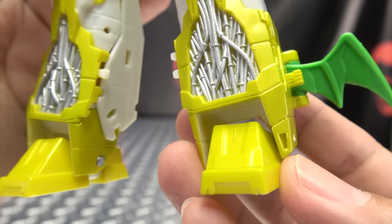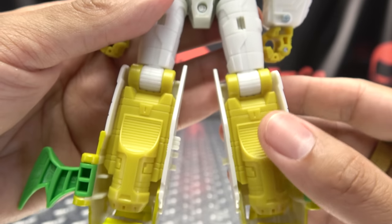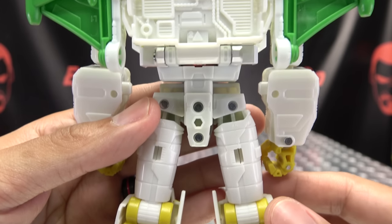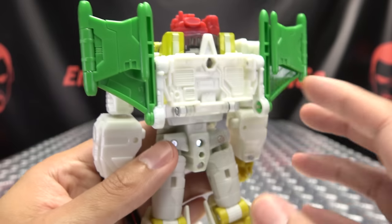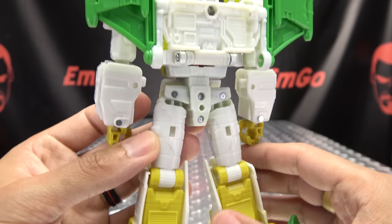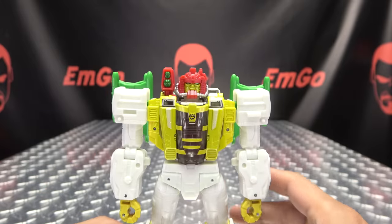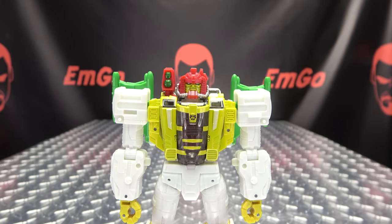Little wings there on the sides. Big ol' feet. Moving up the back, you can see a very nice clean transformation. Just has the wings going on back there, and no hollow bits. Everything is covered up quite nicely in robot mode. Overall, I think he looks quite good.